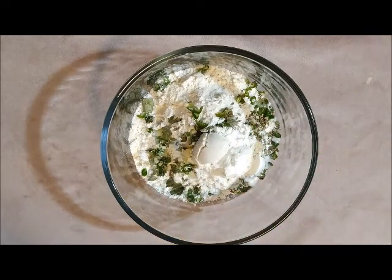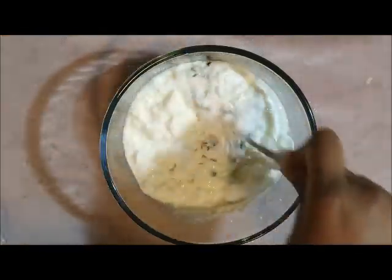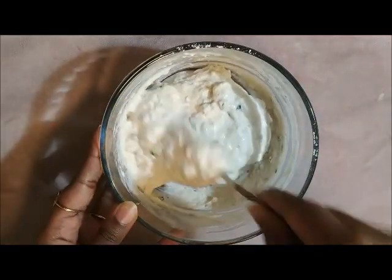We also need one tablespoon of rice flour and three-fourth cup of curd. Add the curd little by little and mix it into a thick batter consistency. This is the consistency we need.